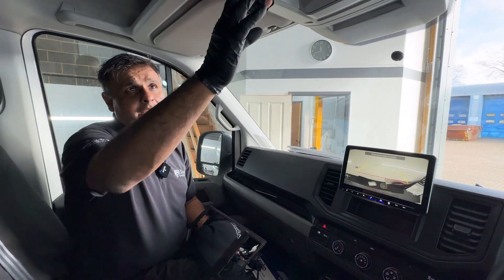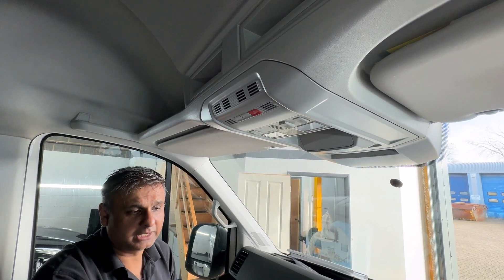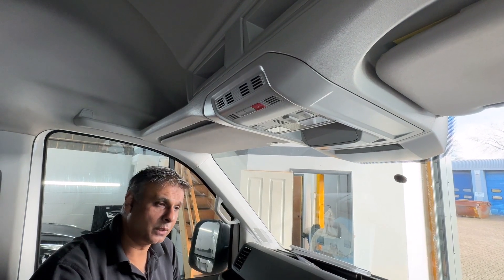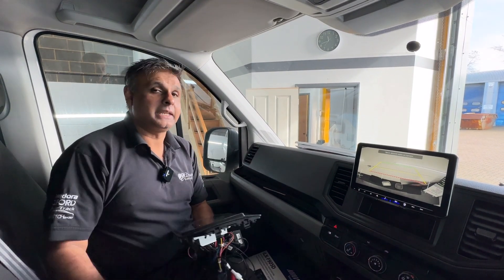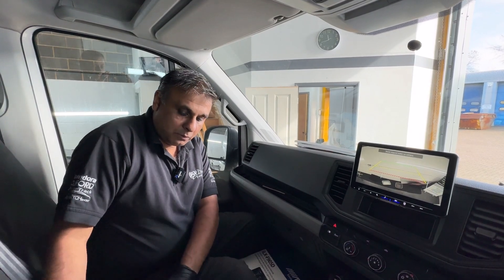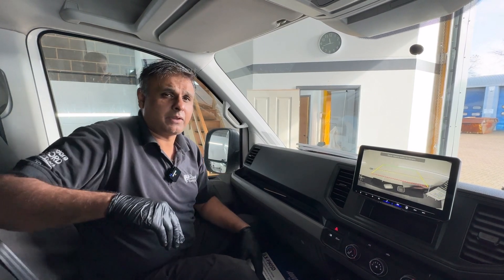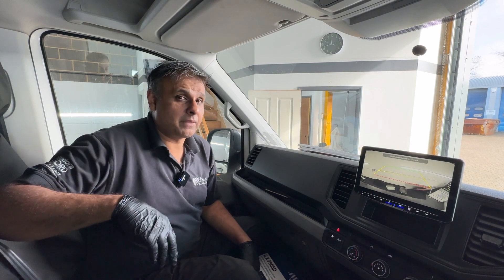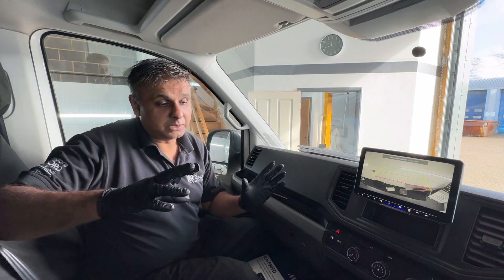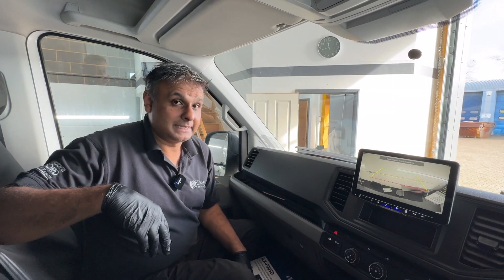Also, with this vehicle it has an SOS button, and we had to put an interface in there to stop it from causing a warning light on the dash — it was coming up as a big SOS warning every time we turned the ignition on. We had to install another interface to prevent that from happening, and that also applies to the Volkswagen Transporter T6.1, which most of them have that as well. But that's all been installed now — no longer have that SOS warning light, and it all works as intended.